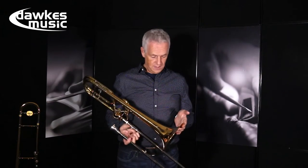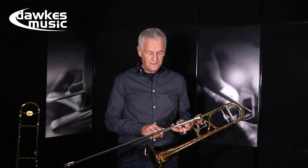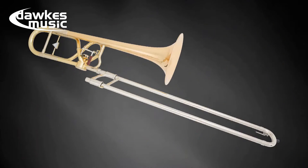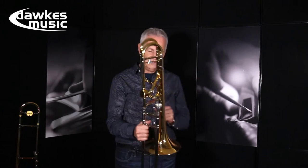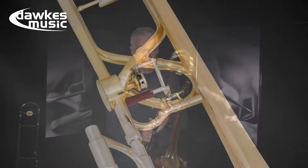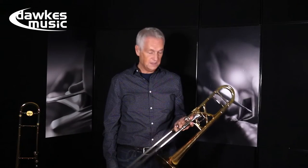The Kunlund Heuer bolero model has an eight and a half inch red brass bell. It's 0.547 of an inch, which is a standard symphony bore on the inner slides. It has a very nice lightweight nickel outer that's beautifully smooth and feels right in the hand. Very nice curved inner slide grip there that just feels absolutely right to hold. Hagerman valve that works beautifully and I have to say silently.